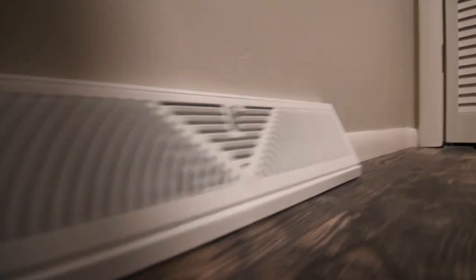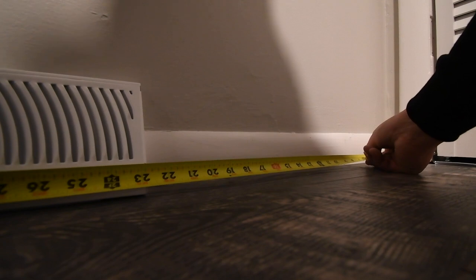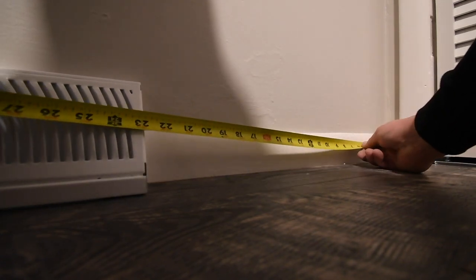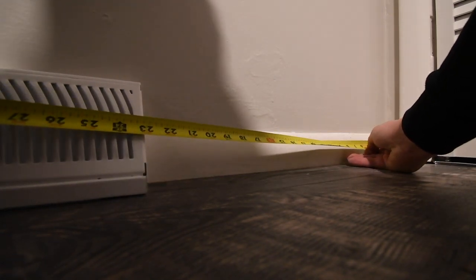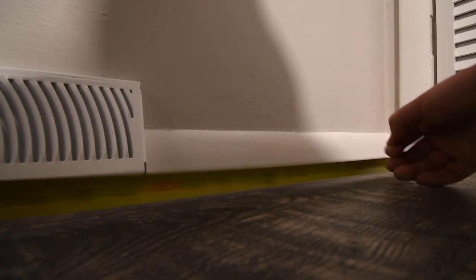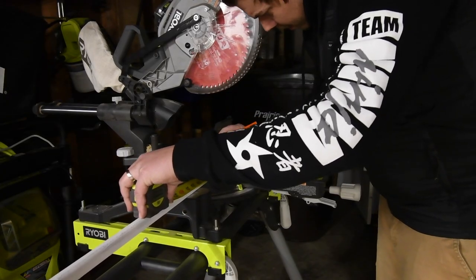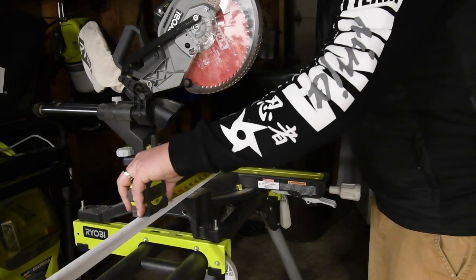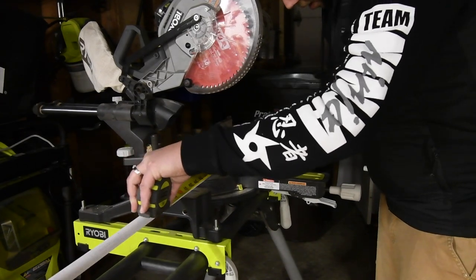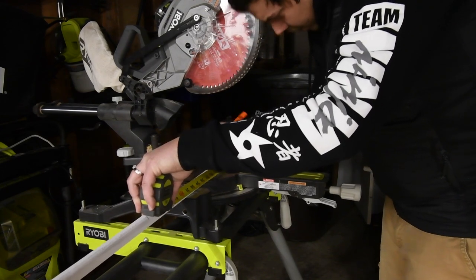The cover is on — the other one was old and rusted, so let's take care of this now. We need this piece to be 23 and 1/8 inches with a 45-degree cut at the end.